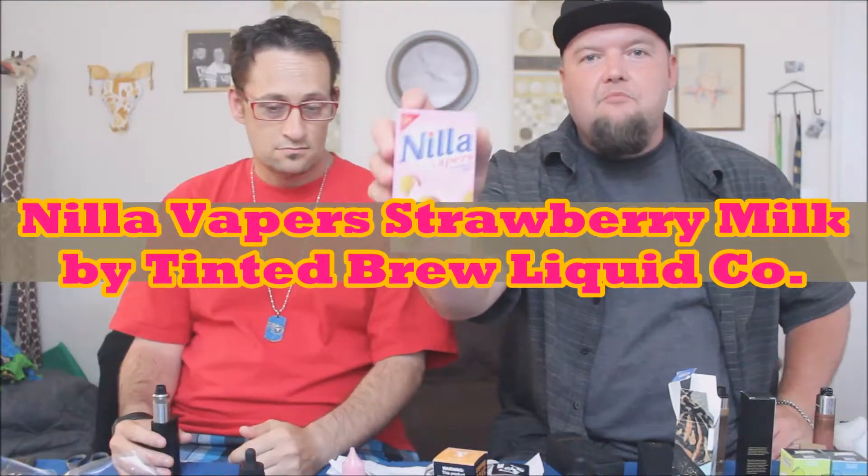We've got a ton of stuff to look at today. So much. But today we're going to start with Strawberry Nilla Wafers — it's called Nilla Wafers Strawberry Milk.